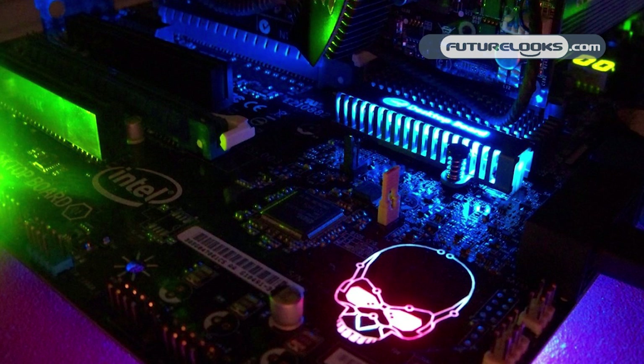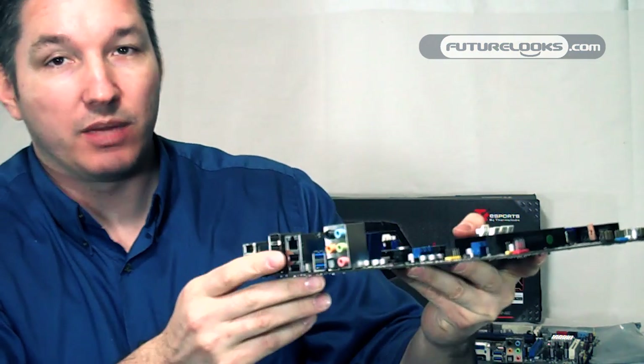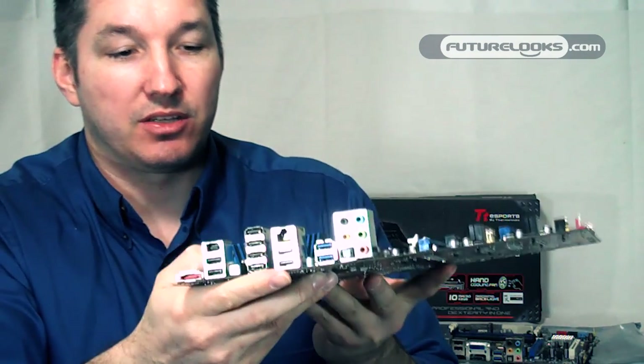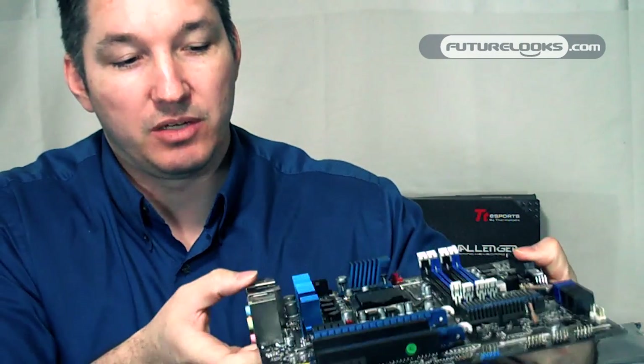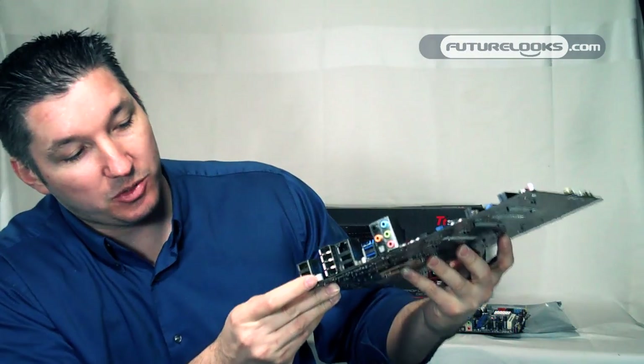The skull lights up blue and the eyes turn red while the system is operating — very cool to see inside your case when you're gaming. Because this isn't the Micro ATX media series, there are no video out ports; that's on the media series. This board is mainly meant for the desktop user who's going to add Crossfire graphics or single NVIDIA SLI. We've got Intel LAN Pro, Gigabit LAN, and two USB blue headers.